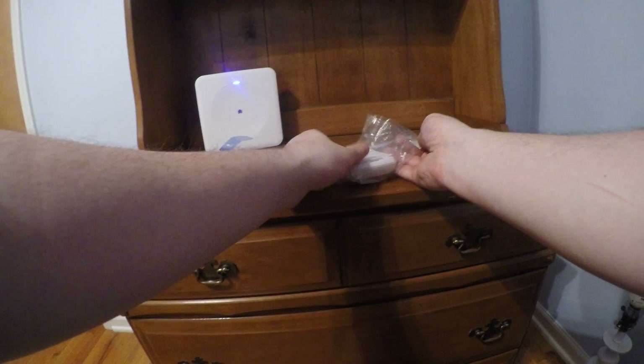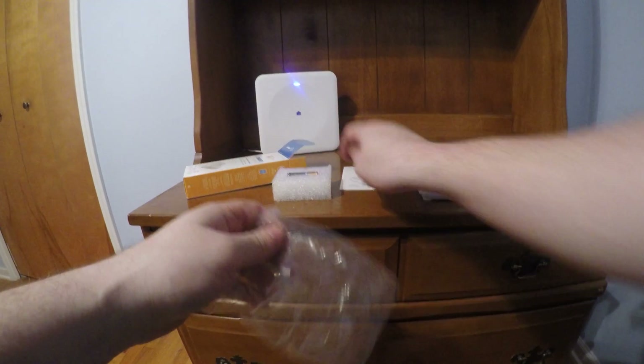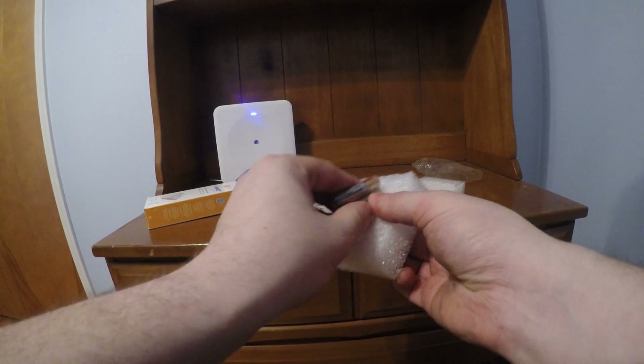Okay, so you got your actual sensor, directions, and batteries.